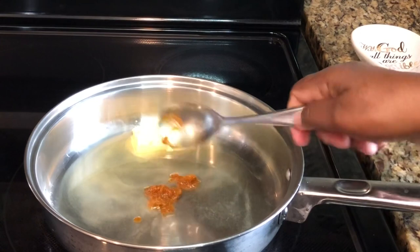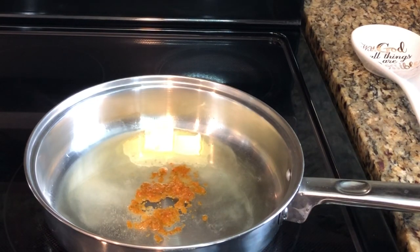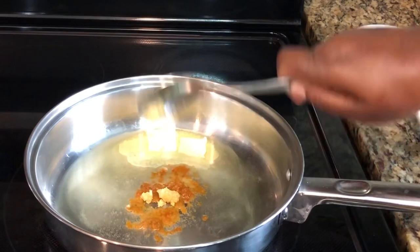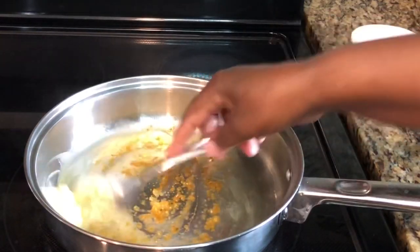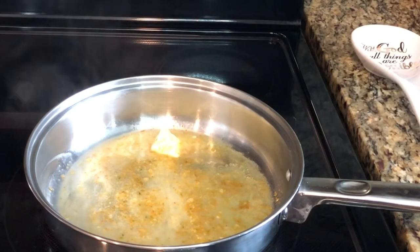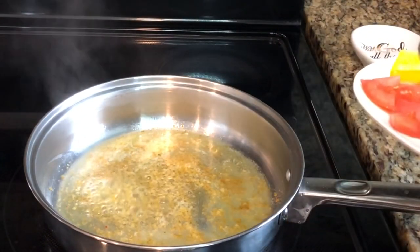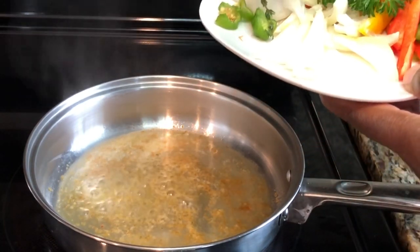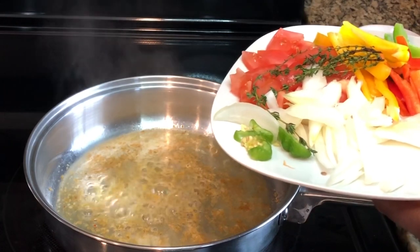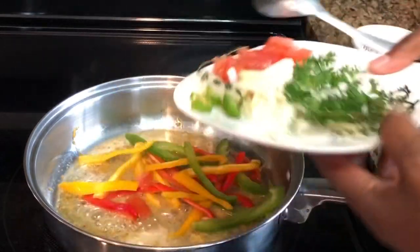Now I'm going to add just a little bit of my adobo — I'm not adding that much. I'm also going to add some minced garlic. I do have a video on how I mince my garlic; do not buy the store-bought stuff. Let this cook for a few seconds. I have here some scotch bonnet, tomatoes, different colored bell peppers, fresh thyme, fresh parsley, and onions. I'm going to go ahead and add in my onions.